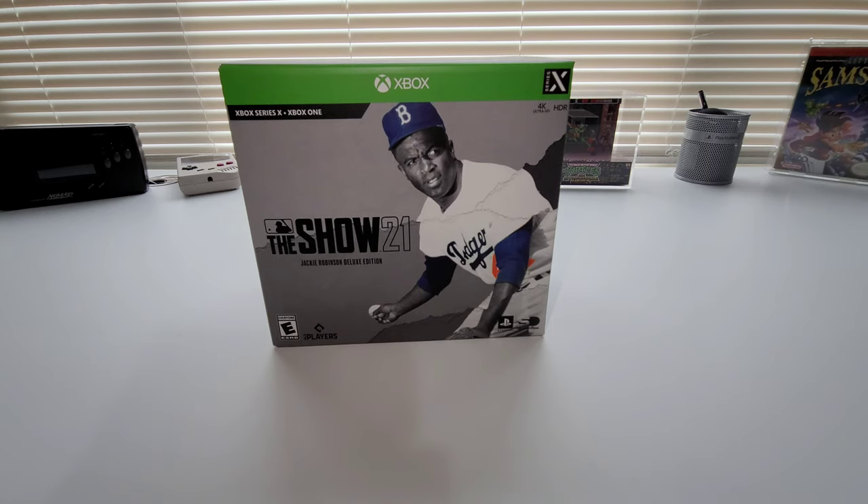This is the first time the Show has ever been on any other console other than the PlayStation console. I'm super ecstatic. In previous years when I wanted to play this game — I played it every year — I played it on PlayStation and bought it on PlayStation. But this year I was able to buy it on the Xbox, so I got it for the Xbox Series X.